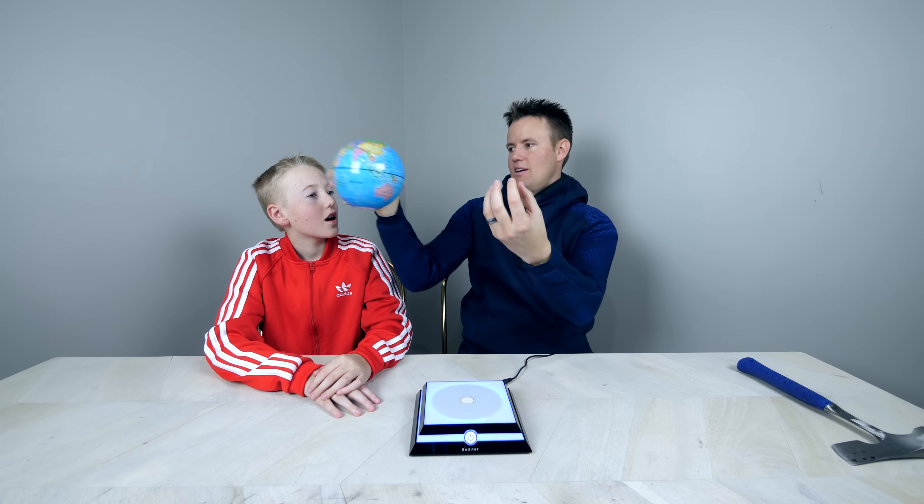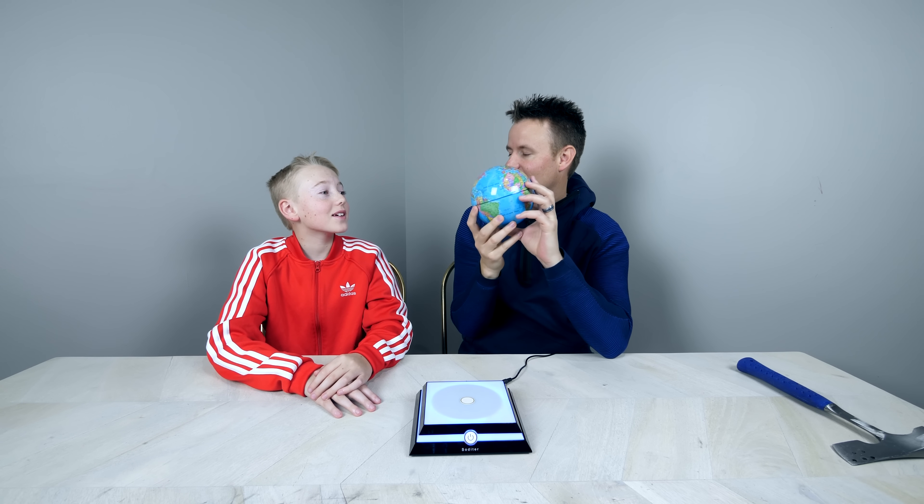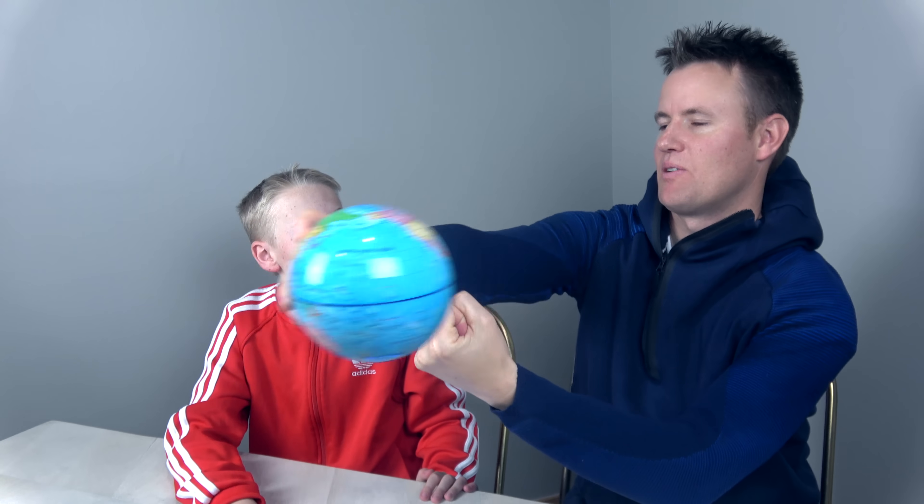How many times does the Earth go around the sun in a year? Lincoln guesses 29.5 again. The Earth goes around the sun one time in a year — that's what makes it a year.